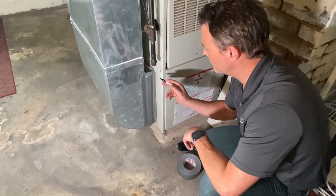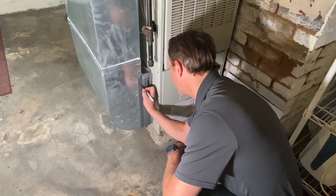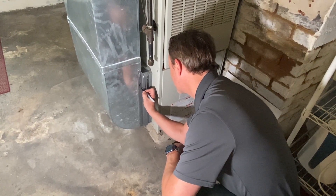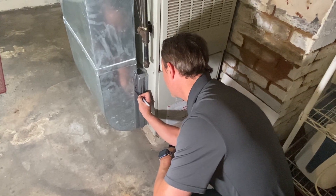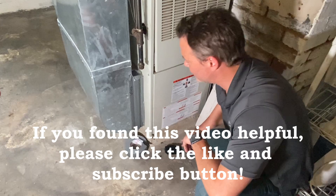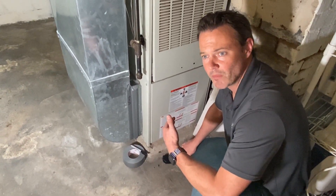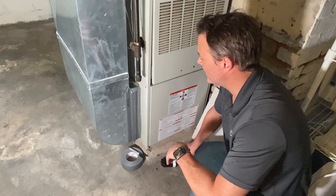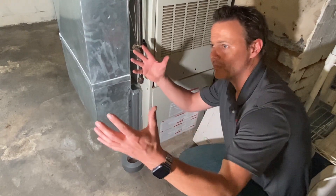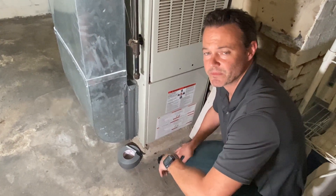Keep a Sharpie nearby and put the date on the filter — today is 7/26/23, so now you know when you last changed it. Leave both things right there. You've just improved the interior air quality of your home and the efficiency of your HVAC system, because you're pulling much more air from the upper living spaces instead of the basement.